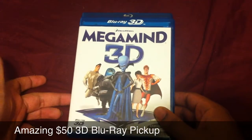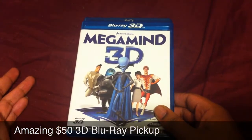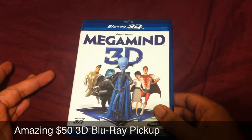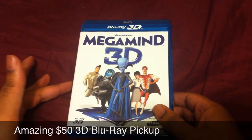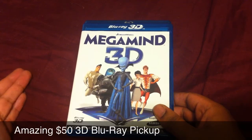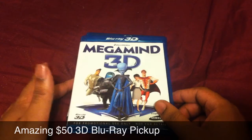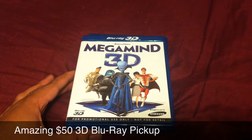So if any of you guys are interested in 3D movies, I'd definitely say this is something to jump on. You get two pairs of Samsung 3D glasses — I'm not going to use them because I don't have a Samsung 3D TV — and you also get movies. On the box it says you get Shrek 1 through 3 and Shrek 4, Shrek Forever After.